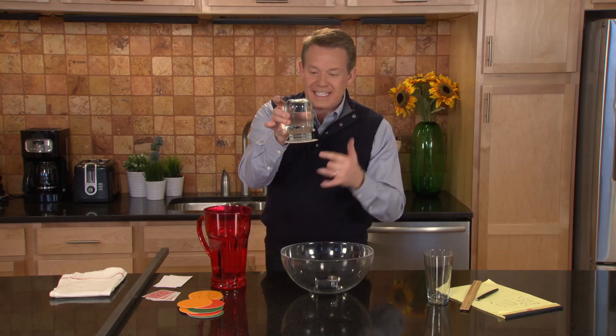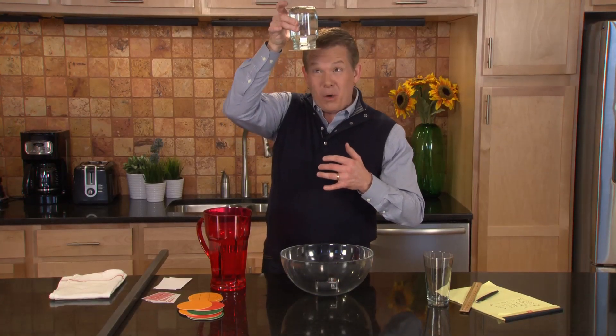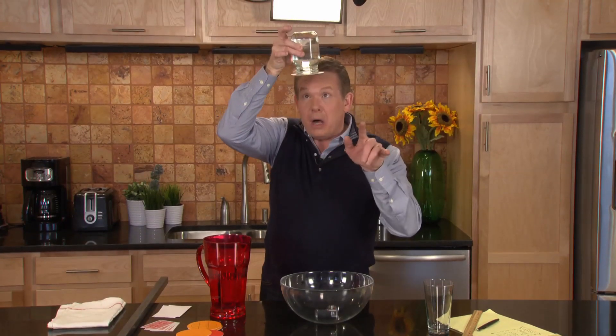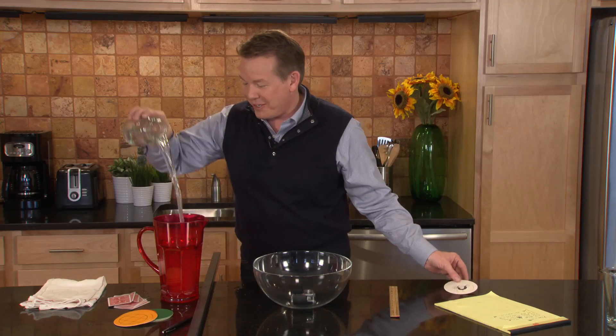So look, the water stays in. There's no glue, there's nothing at all. If you're very brave, it's up and over your head — that's only if you're brave. Oh, I just felt something. Here we go, going back down again. And now, just to prove there's no trick, turn it upside down. The coaster is fine and the water is back.